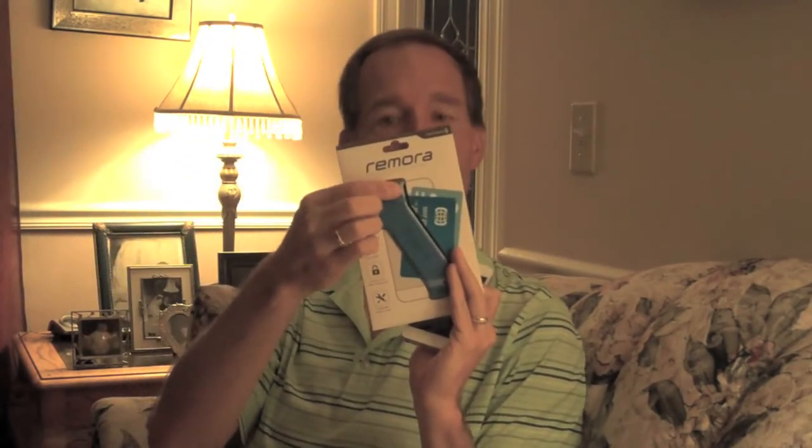Remora is a very minimalist case. You can see a little bit of the outline of it. It hooks to two different corners, covers your camera and all your other slots in a way that does provide a little bit of protection, allows you to set the phone down without it getting damaged, and also allows you to put a couple of cards in there.